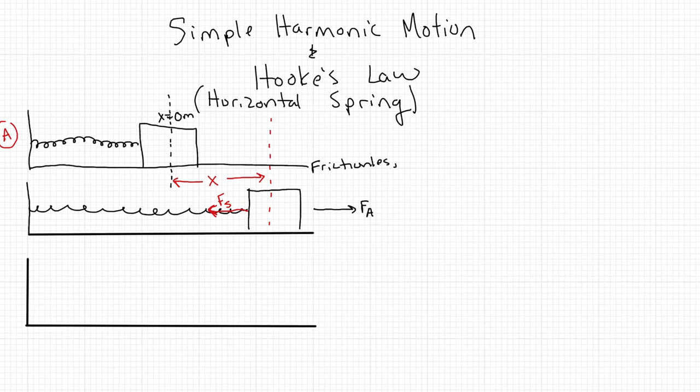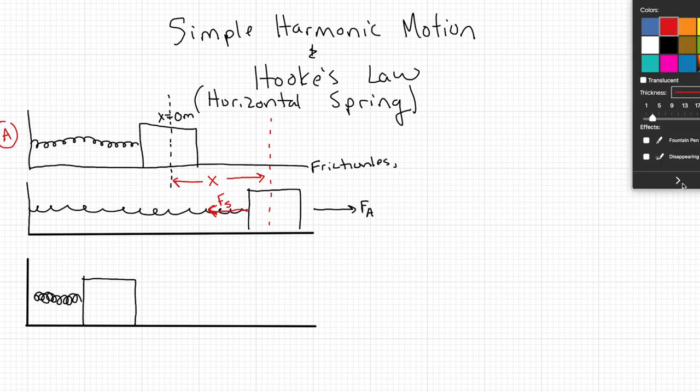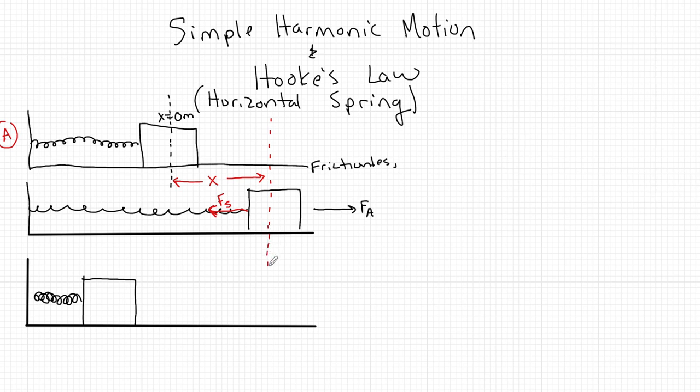If I remove that applied force, the restoring force pulling on the spring is going to make this box accelerate, and we're going to have a situation where the box ends up over on the other side and the spring gets compressed. Looking at the center line again from equilibrium, instead of x in one direction we now have x in the other direction. These are the variables that are going to be important to us when we learn about Hooke's Law.